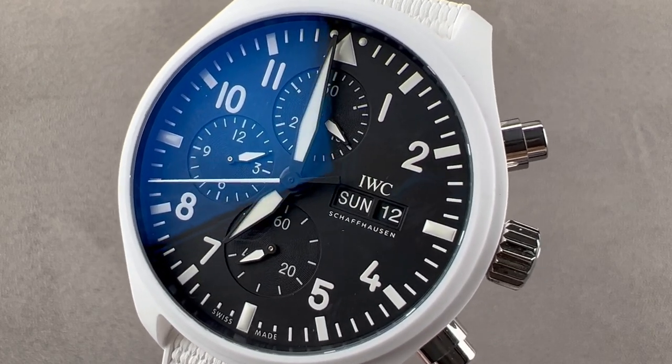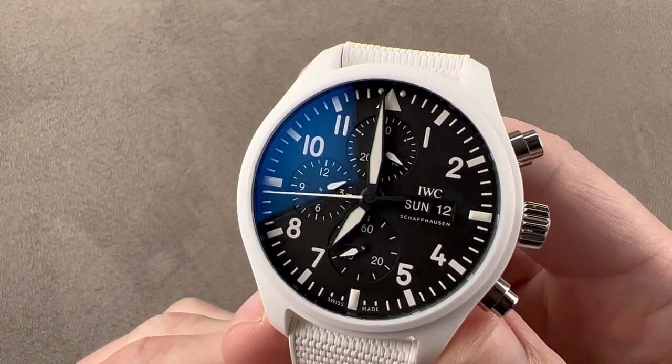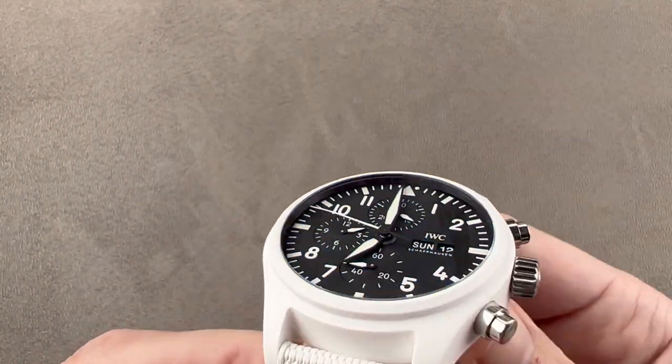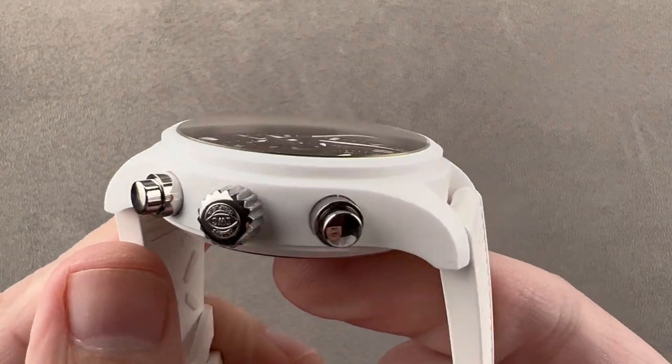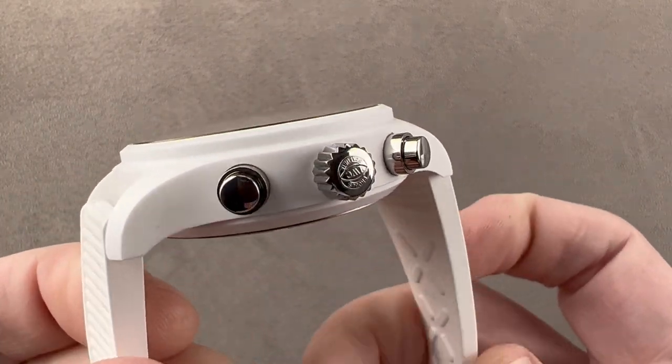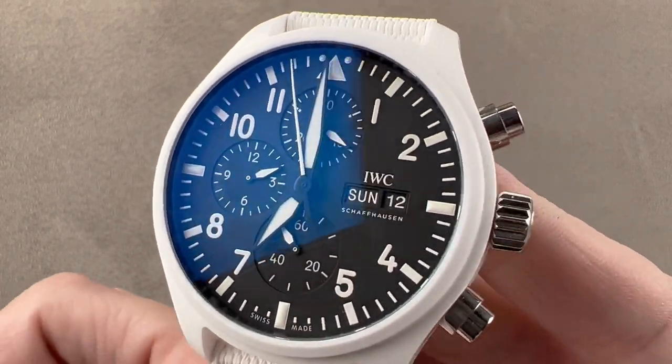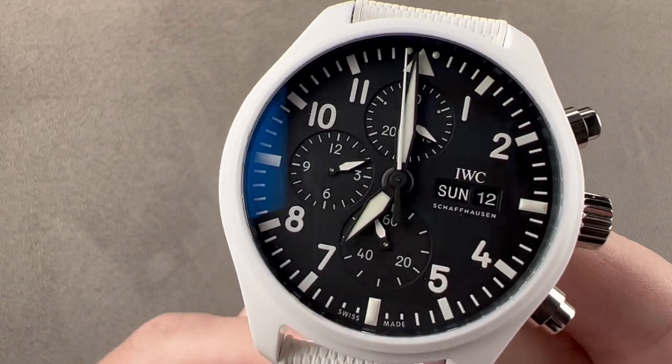Hi, I'm Tim. Welcome to Watchbox and thanks for logging on. If you love this watch, email me at tmaso@thewatchbox.com — it's in the description below. That's your purchase and pricing email question line for buying this or any watch you see on any Watchbox platform. Please reach out to me directly for pricing.